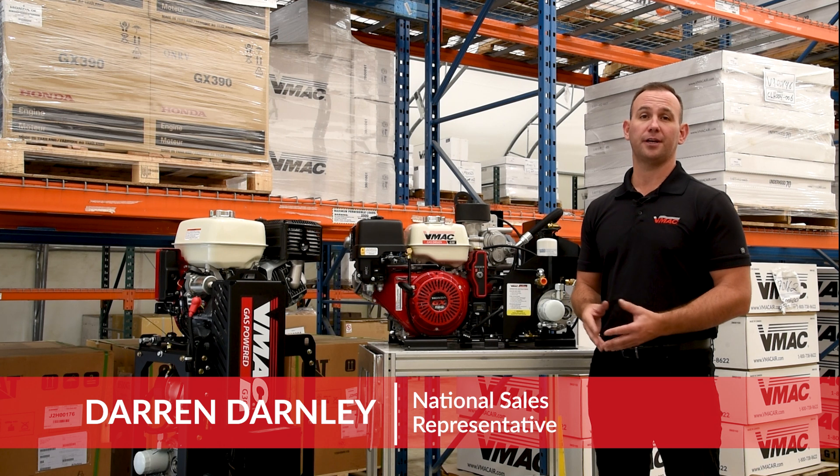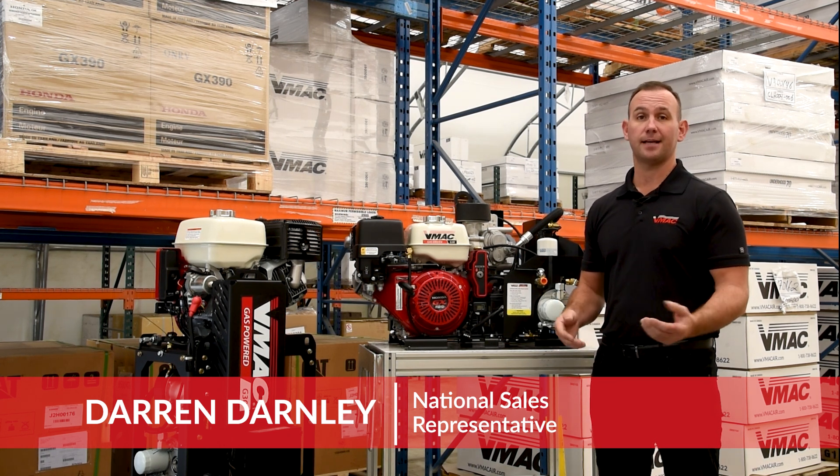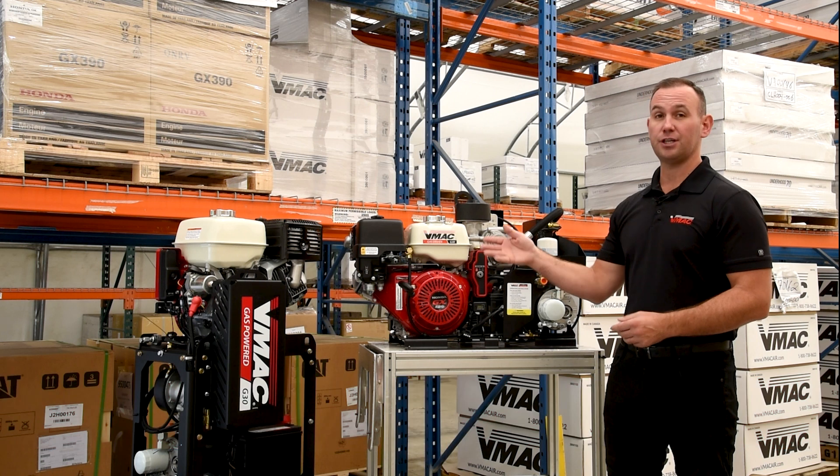Hi, I'm Darren Darnley with VMAC Global Technology. I'm one of the national sales reps with VMAC covering Canada and Alaska. Today I'm going to talk to you about our G30 product line.